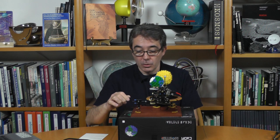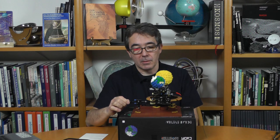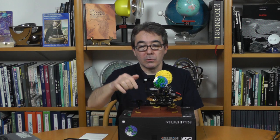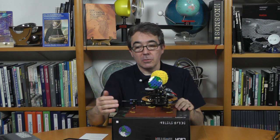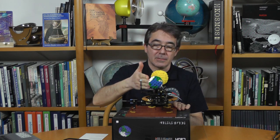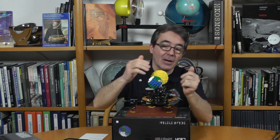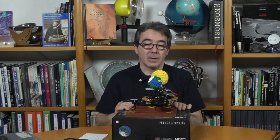Wir haben hier eine Kurbel und zwei blaue Pins. Man kann langsam kurbeln – nicht zu langsam, weil es sonst ein bisschen hakt. Man kann sehr schön sehen, wie die Erde um ihre eigene Achse dreht, wie der Mond um die Erde dreht und wie auch die Sonne sich dreht. Was natürlich auch schön ist: wir haben hier die Neigung der Erdachse gegenüber der Umlaufbahn der Erde dargestellt. Die Erdachse ist gegenüber der Senkrechten um 23,5 Grad geneigt – das kann man in diesem Modell nicht exakt darstellen, es ist ein Kompromiss.